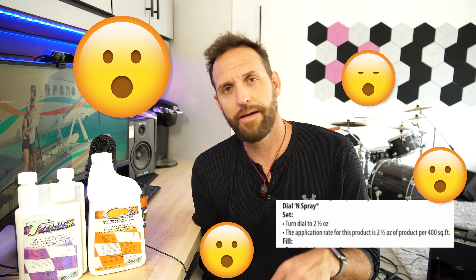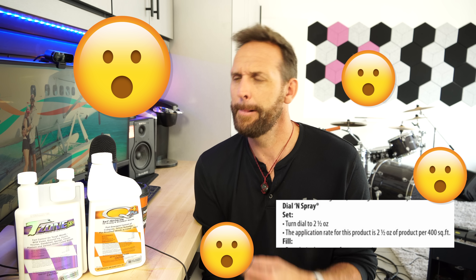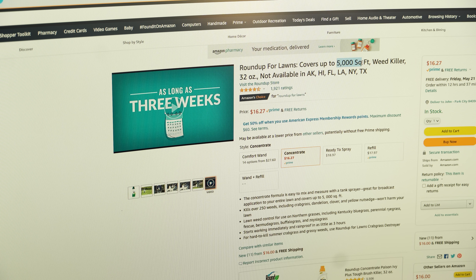Wait — it doesn't say two and a half ounces per 500, it says two and a half ounces per 400. So I go to their website and pull up a graphic that says 2.66 ounces per 500 square feet in a gallon of water. That's starting to get a little weird. Then I find an advertisement that says 'up to 5,000 square feet' — and if I do the math on that, that's 6.4 ounces per thousand square feet, or 3.2 ounces per 500. So what's correct?